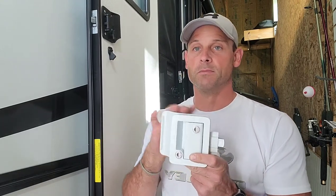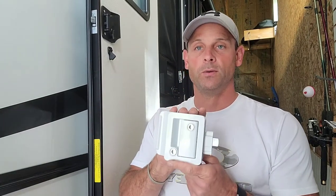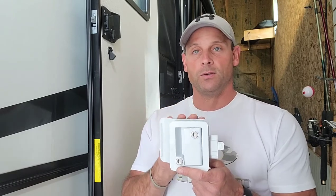Getting into your camper is important, but keeping people out is even more critical. Most manufacturers use a one-key system, so the majority of campers are all keyed alike. By going with a new lock system, you get your own individual unique key to secure your camper.